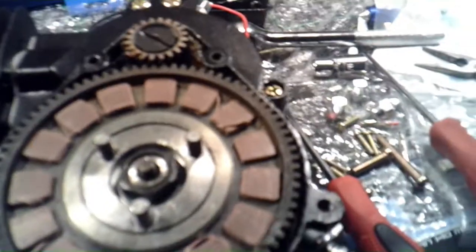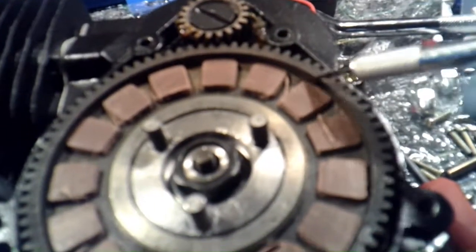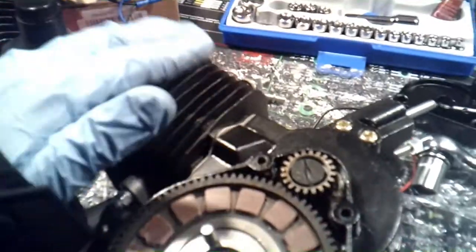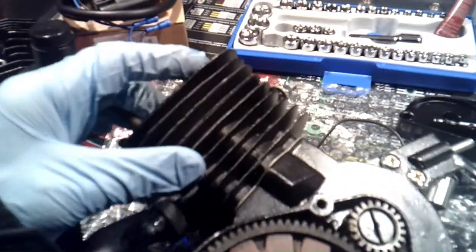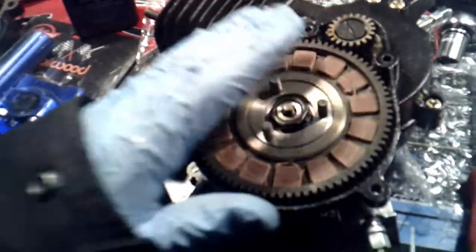Yet another issue I found — look at this stuff, it's part of the brake pad just loosely laying around inside. It's crazy. And then I took the head off — the ports inside are so rough. I'm going to have to fully disassemble this motor so I can get inside and clean those ports out, shave them down, because they are so rough and just horrible looking.